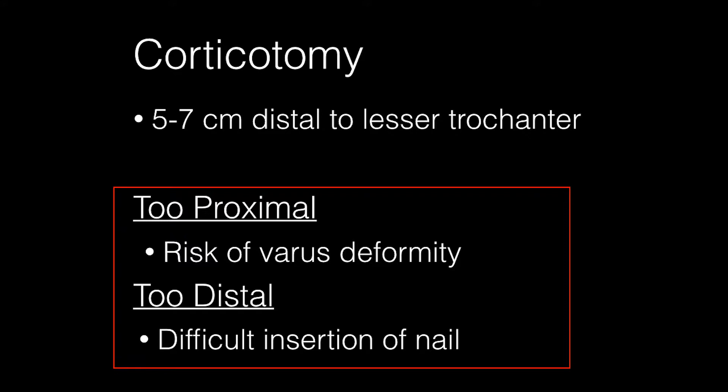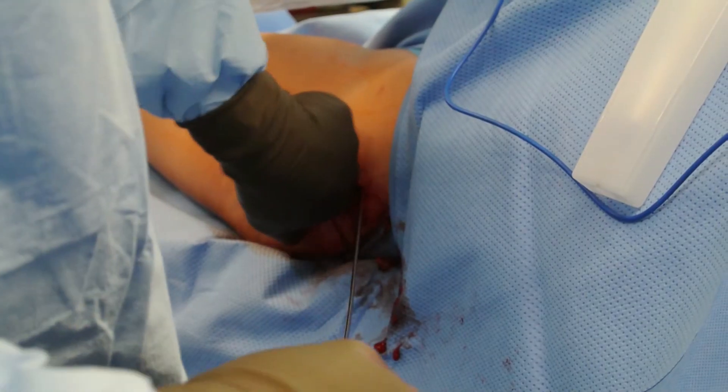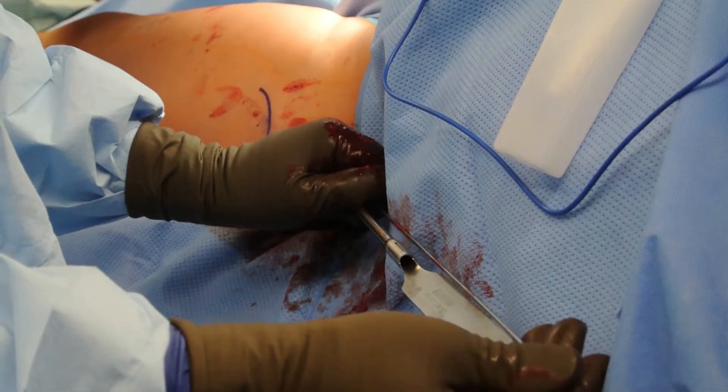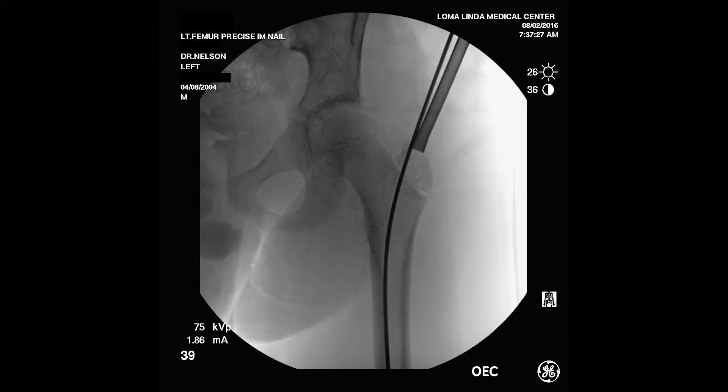If the corticotomy is done too proximal, varus deformity can be created. If it is too distal, then it can be difficult to insert the nail. It is essential that adequate coverage of the distal bone segment be maintained on the thick portion of the nail for stability after lengthening. I usually plan to have at least 2 cm of overlap between the distal segment of bone and the thick part of the nail. The ball-tipped guide wire is then placed into the medullary canal and the length of the bone is confirmed. I like to place the measuring guide beside the guide wire rather than over the top of it, as it is easier and doesn't have the tendency to fall into the entry hole.